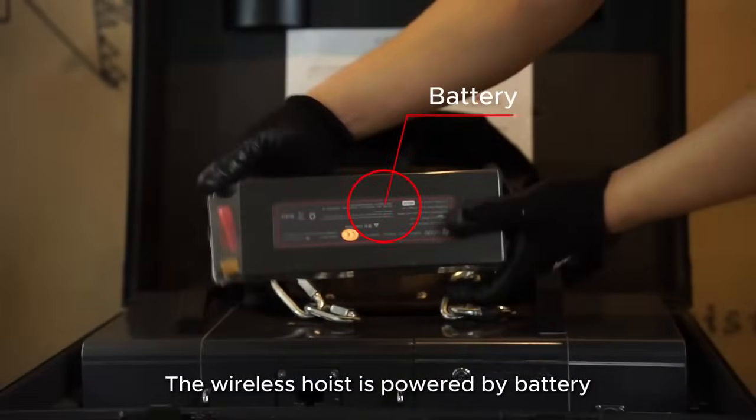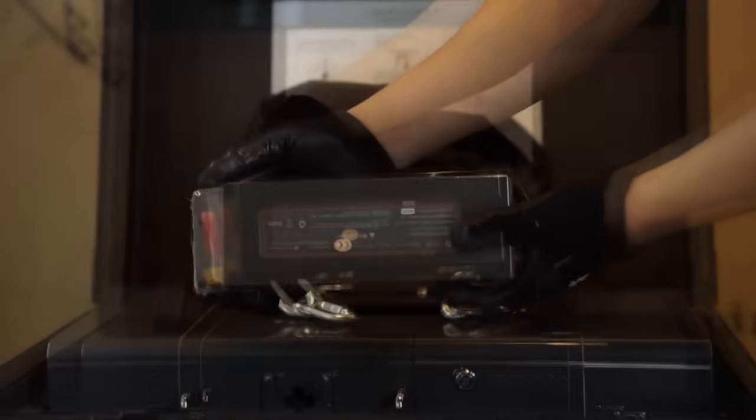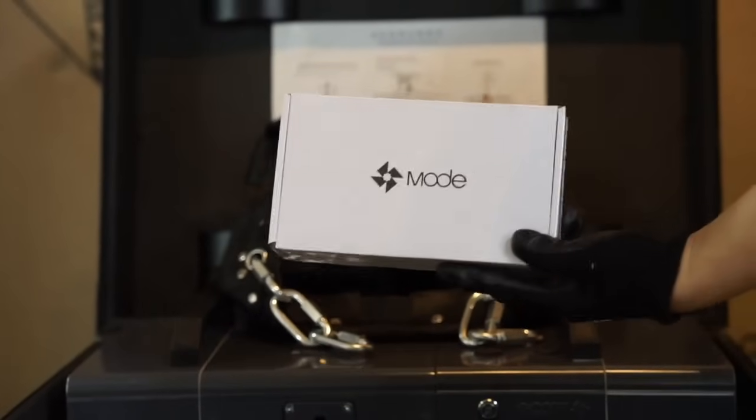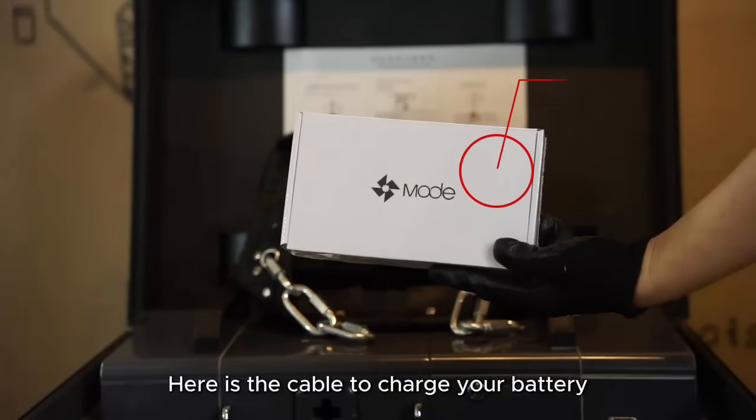The wireless hoist is powered by battery. Here is the cable to charge your battery.